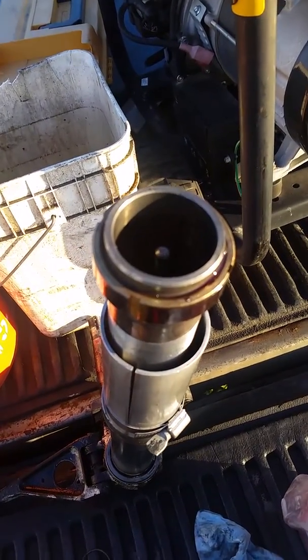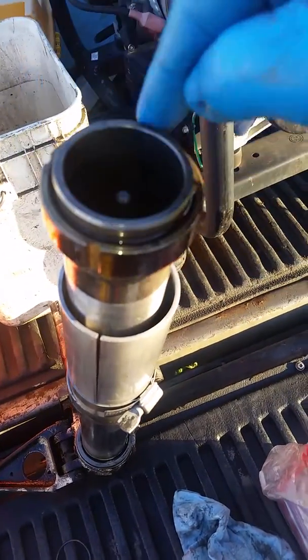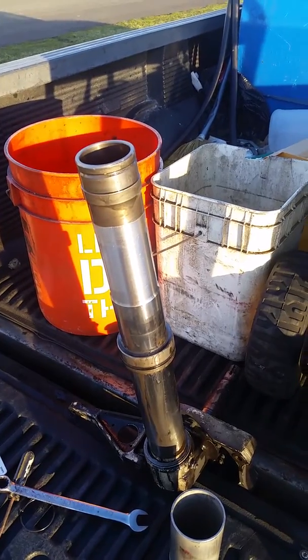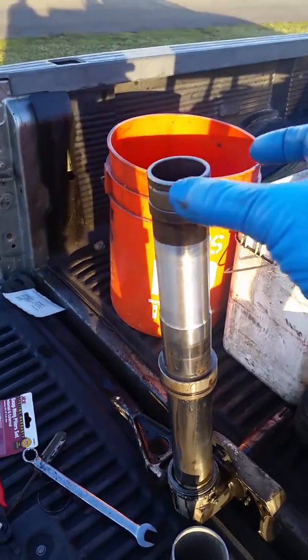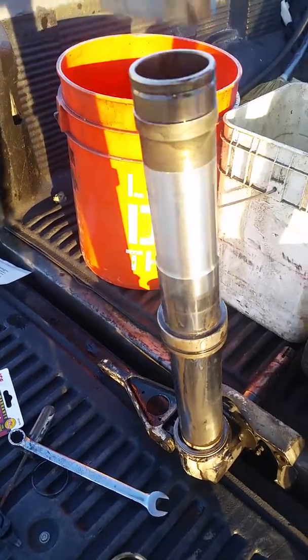I've now removed the snap ring that goes around this area here. I have now removed the collar from up here and then this right here just slid right off.